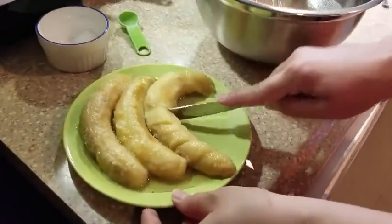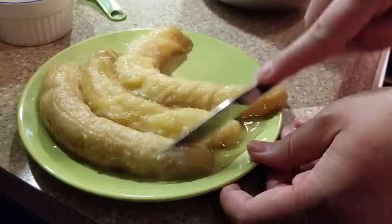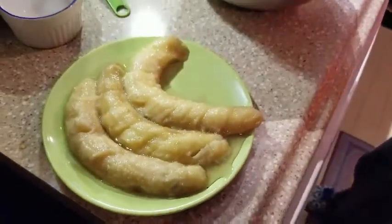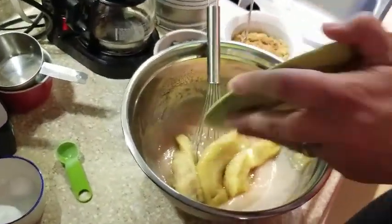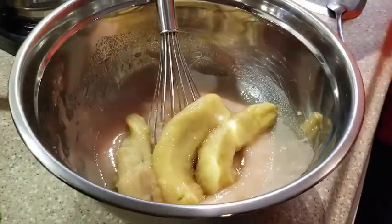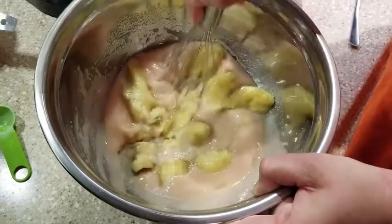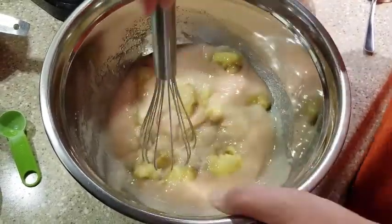Chop up your bananas into nice little pieces and then add to your sugar and egg mixture. Mash that in with your whisk, and then stir all together until nice and smooth.